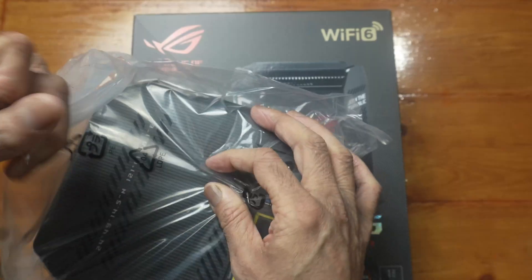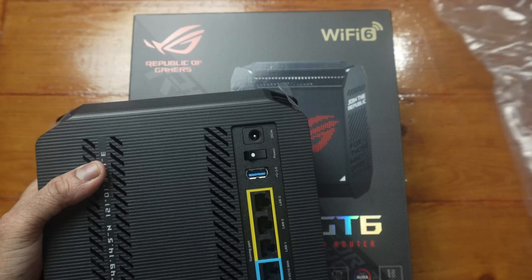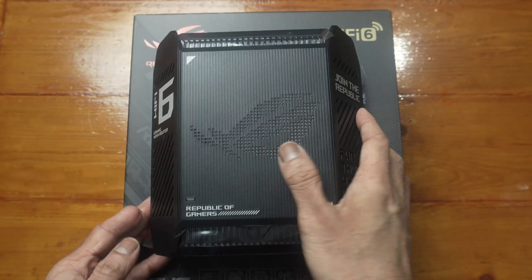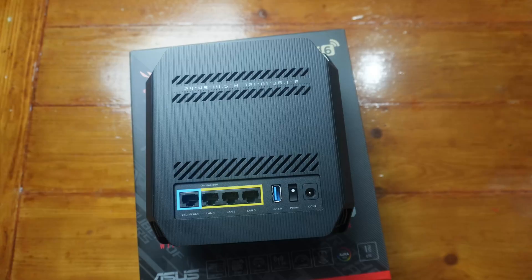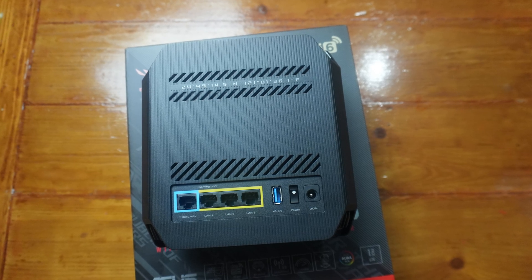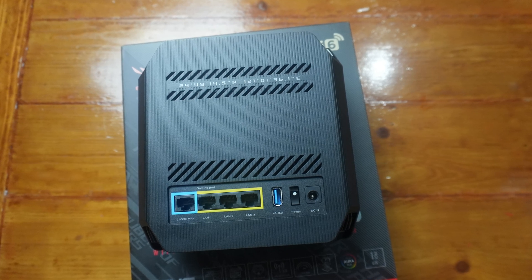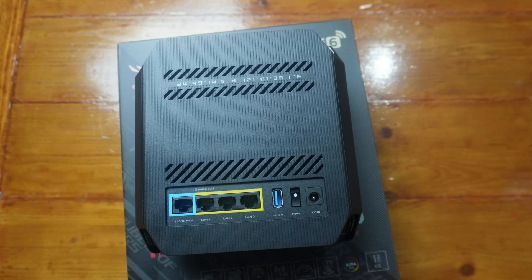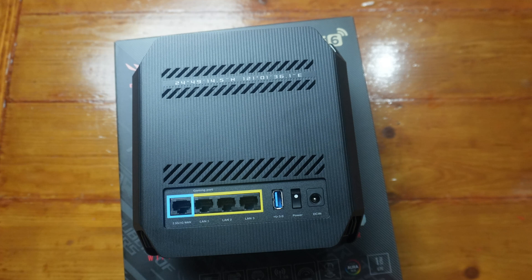Let's have a look at the actual router. I forgot to mention — you get 3 years guarantee with this. Beautiful looking hardware. It will light up. It's got Wi-Fi 6 and gaming mesh branding. At the back we have the 2.5G and 1G WAN port, and 3 one-gigabit LAN ports. The one labelled gaming means if you have three computers plugged in, the one in the gaming port will take priority over the other two.